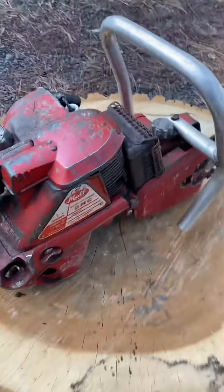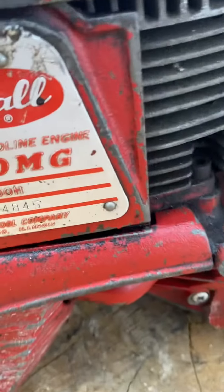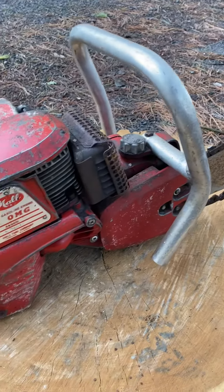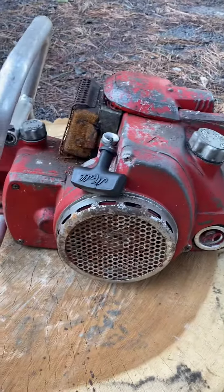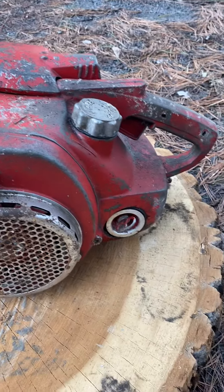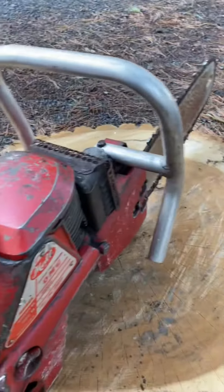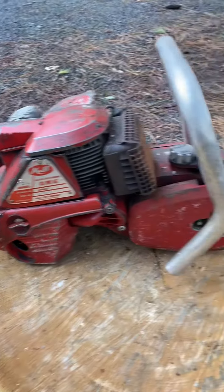Today I'm going over this Mall OMG chainsaw. It's a 4600 H series — I'm not sure if the 4500s were different than the 4600s. It's 80cc's. I had this in my storage container and it's in pretty decent shape. We'll be putting it up for sale soon, just making some more videos going over it.